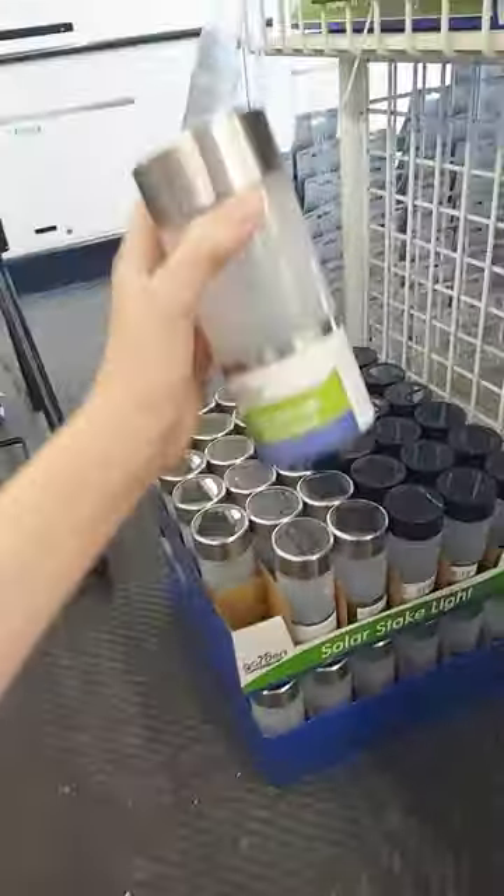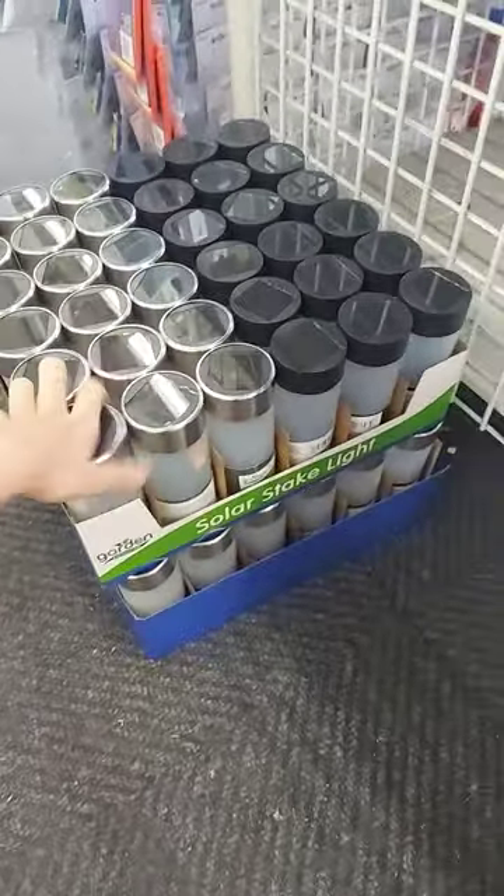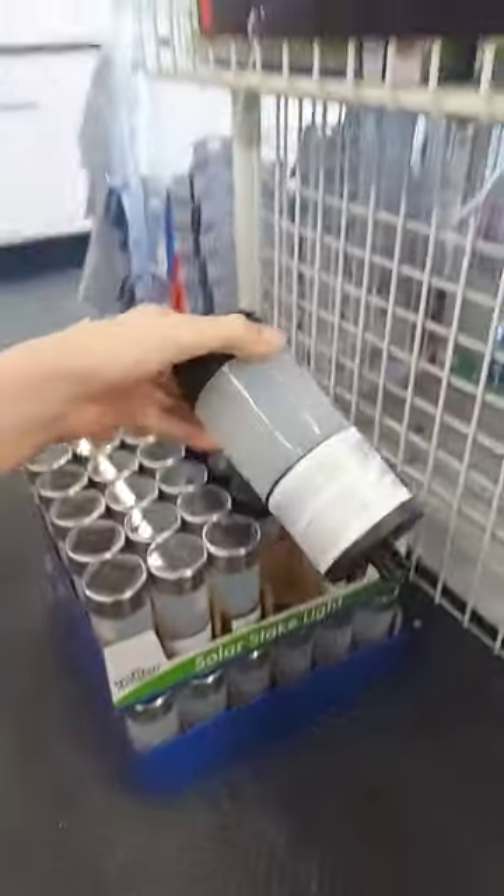These are mini ball ring lights. These kind have actual stainless steel construction, and these kind are the normal plastic, but they are amazing.